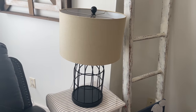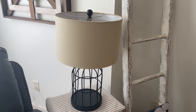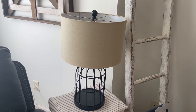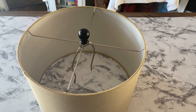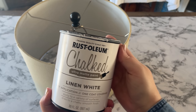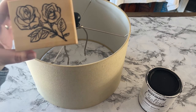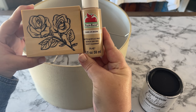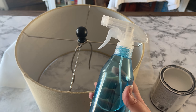For the first one I want to talk about lampshades. Why is there never any variety in lampshades? You have your two options usually — white or beige. So I'm gonna break the trend and paint this lampshade using Rust-Oleum linen white chalk paint. I'm also going to do some stamping on the lampshade with a rubber stamp and some Apple Barrel paint in light mocha. You'll also need a spray bottle with water.